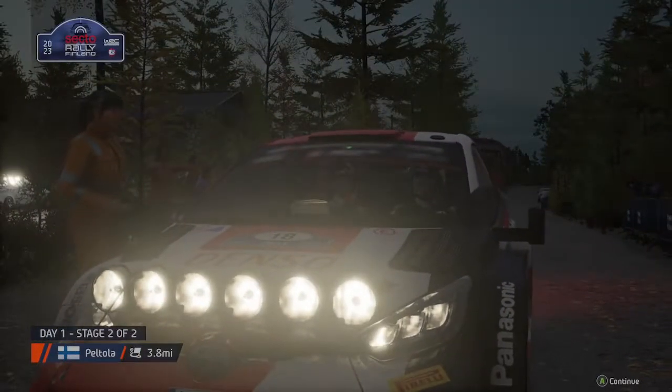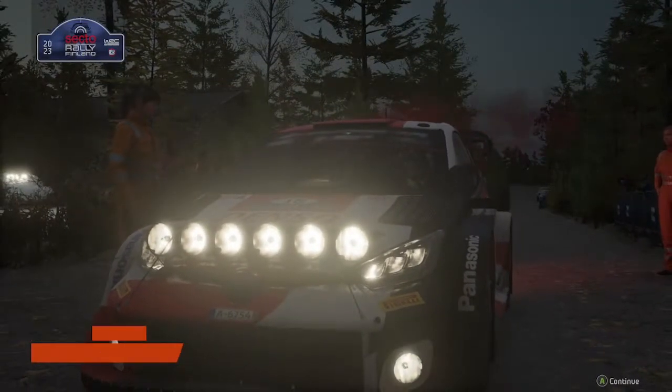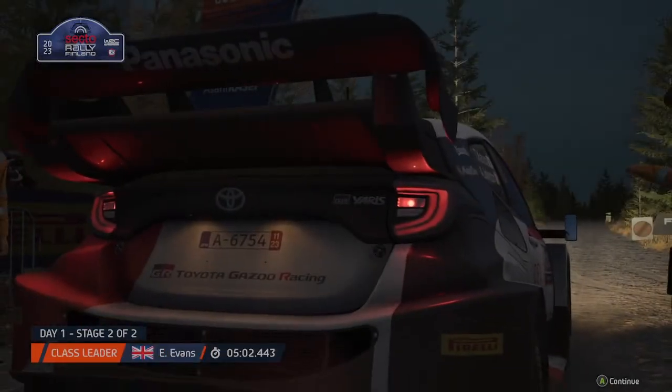Each then but no less intense. Let's see if this crew can balance the desire to push with the need to stay consistent.